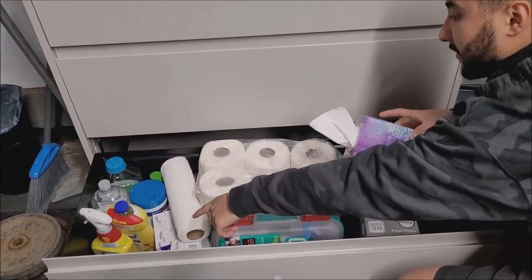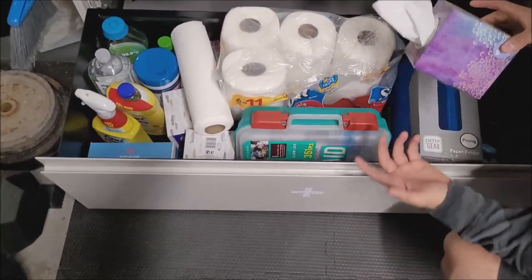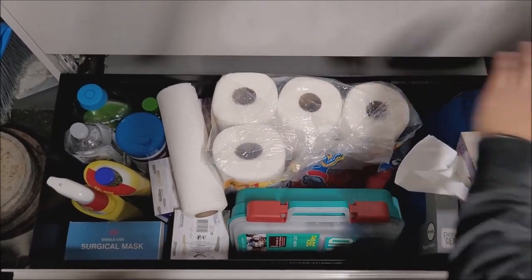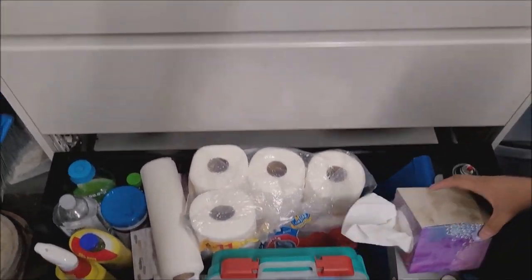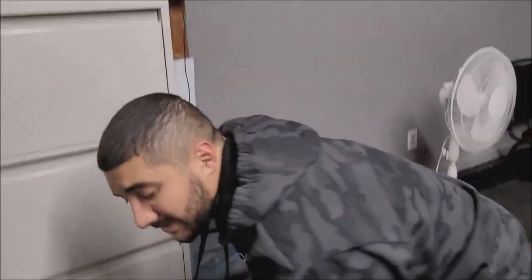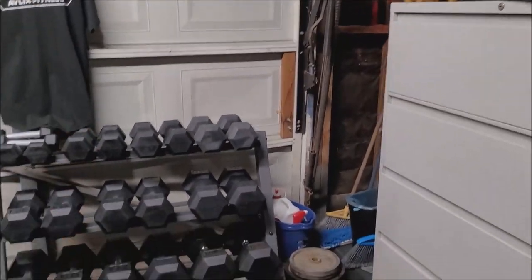We have masks right there as well — sometimes people will come in and want to have masks. And there's a lot more extra cleaning supplies and sanitizers. Always trying to make sure we're prepared for everything and keeping this spot clean. This stuff isn't cheap — it does cost a lot of money and it's stuff that you want to take care of and cherish. You want to make sure this stuff lasts a lifetime.